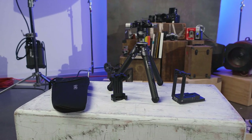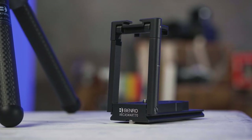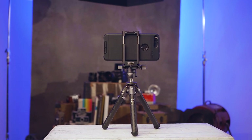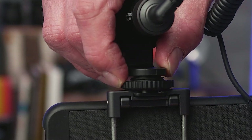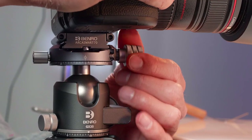The Table Pod Pro also includes the adjustable phone holder and Benro's ArcaSmart 70, the revolutionary two-in-one camera plate and smartphone adapter with cold shoe mount. For more on the ArcaSmart plate, check out our product video.